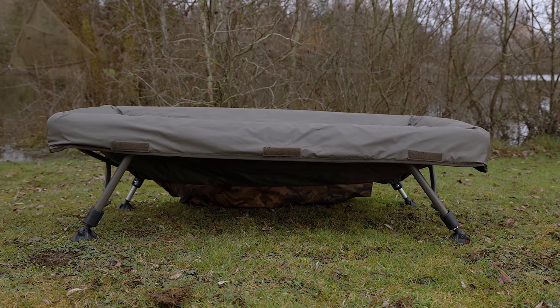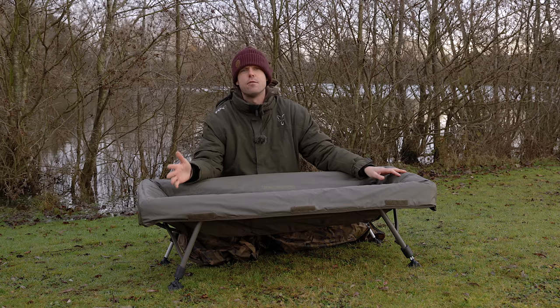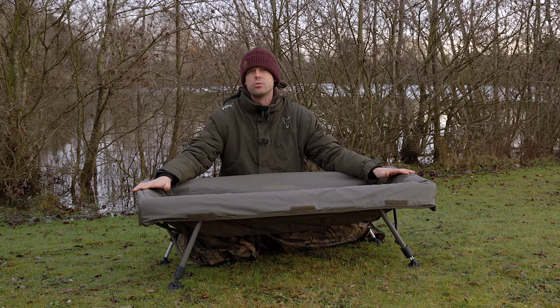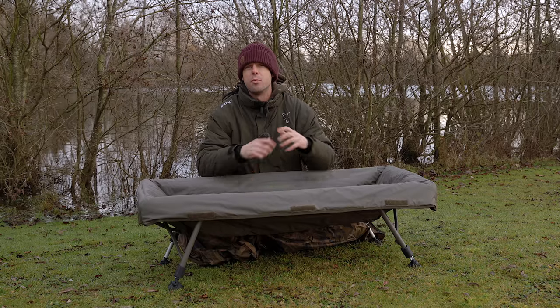These CarpMaster Cradles come in two sizes: the standard version and the XL version. If you're going abroad, a lot of fisheries now only allow you to take cradles, so you're going to want the XL version when you've got their massive carp inside.